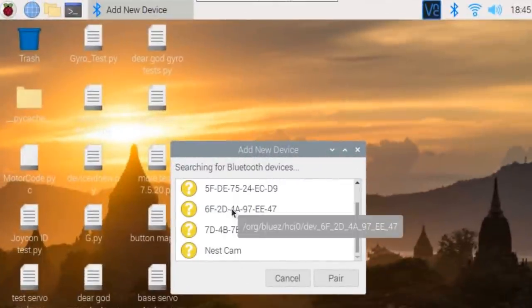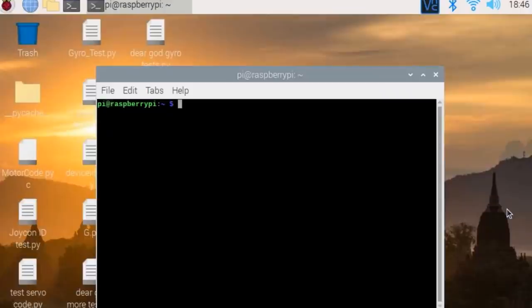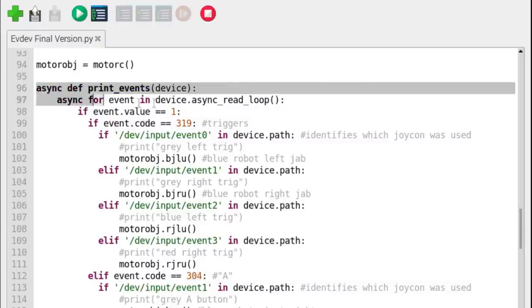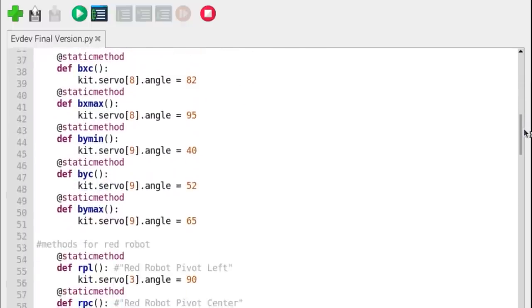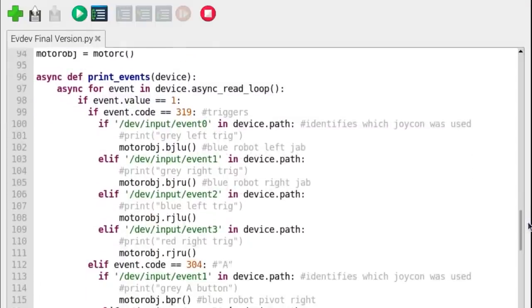Pairing the Joy-Cons was very easy with the Bluetooth menu. After pairing, you run a line of code that displays the event devices, and once you know the event for each device you can receive data from them. I wrote code to print the code for every button, then incorporated AsyncIO to read codes from multiple devices — with AsyncIO I could tell which Joy-Con event had a button pressed. With Adafruit's servo hat it was very easy to program the servos by just importing the library and telling the servos to go to the desired position. All code files and 3D designs are on the Element 14 page, though servo angles will likely differ in any recreation since they were all determined by trial and error.